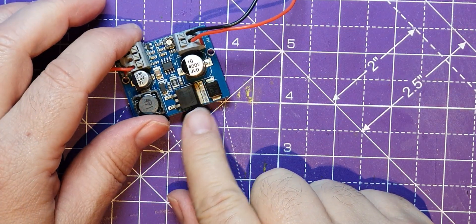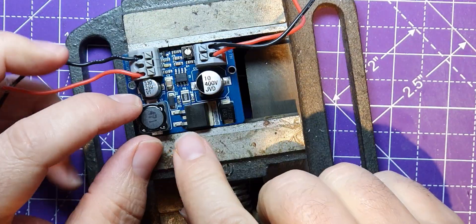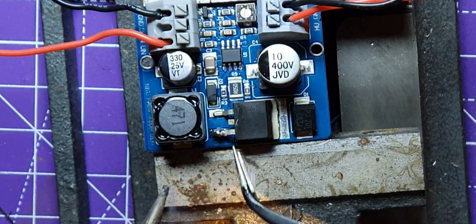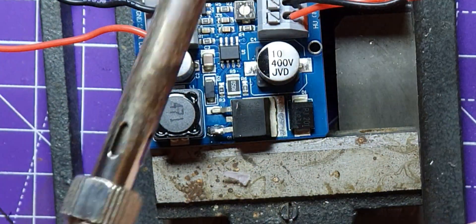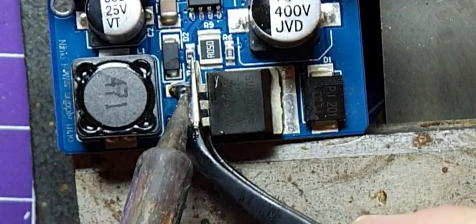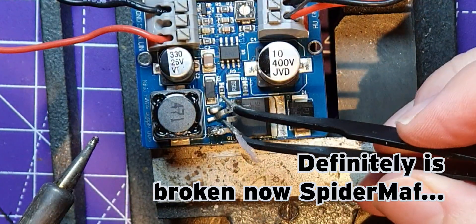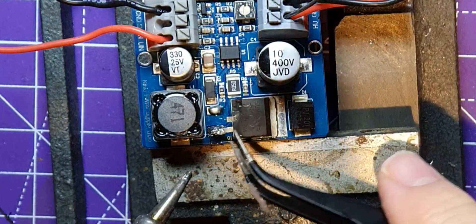I could use my desoldering hot air but I don't really want to because I don't want to pop that capacitor, so I'm going to try and lift the legs as I put the soldering iron on it. That to me makes me think it might be broken anyway because I wasn't putting that much pressure on it. Oh well, at least I'll never know whether this one's broke or not, but I can change it anyway.